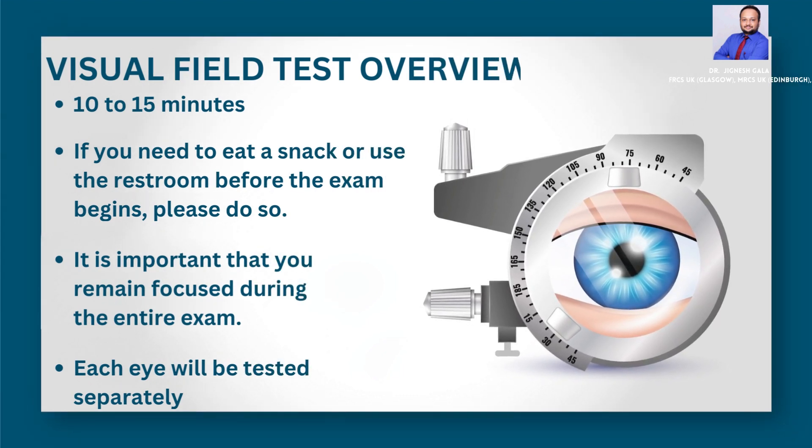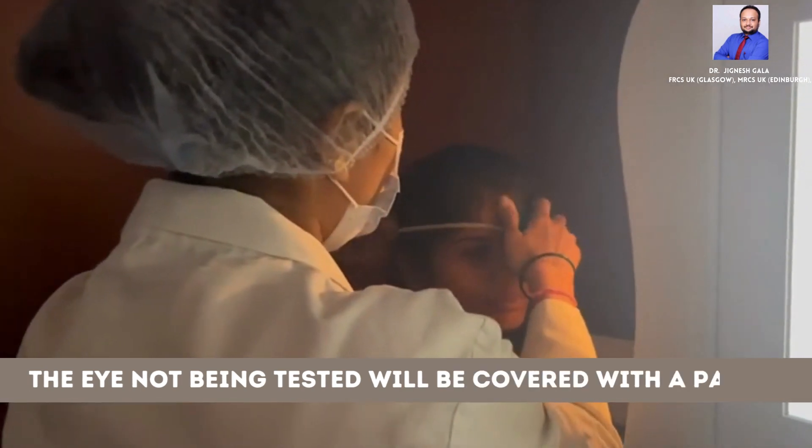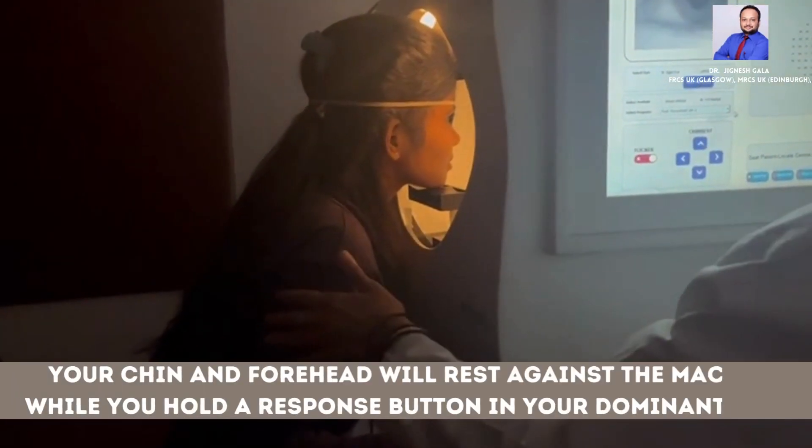It is important that you remain focused during the entire exam. Each eye will be tested separately, and the eye not being tested will be covered with a patch. Your chin and forehead will rest against the machine while you hold the response button in your dominant hand.